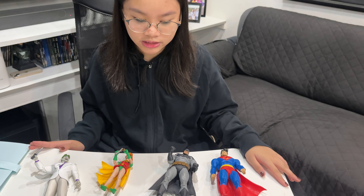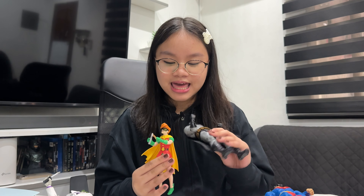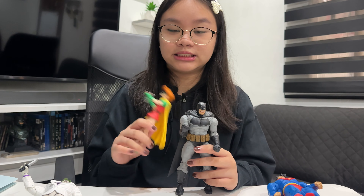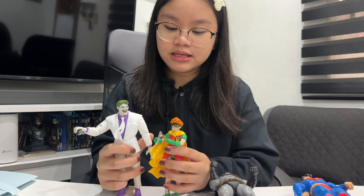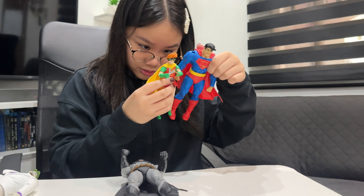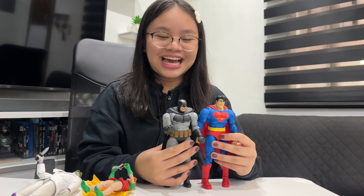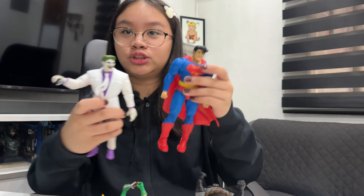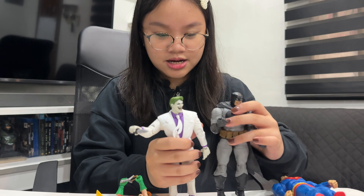So we're going to compare their heights. First, Batman and Robin — yeah, Robin is shorter. Next is Joker and Robin, then Superman, then the rest. Superman is taller than Batman. Next is Superman and Joker — nice height differences all around.